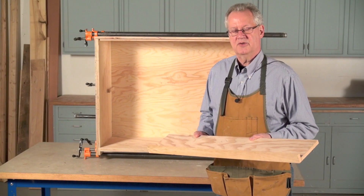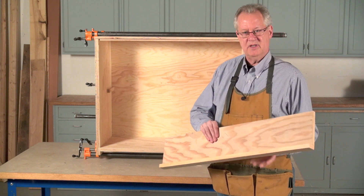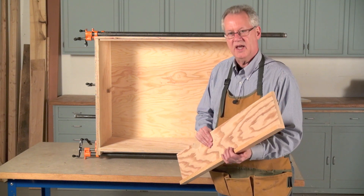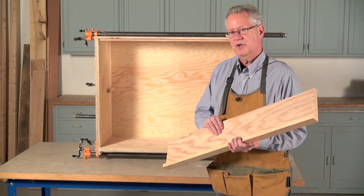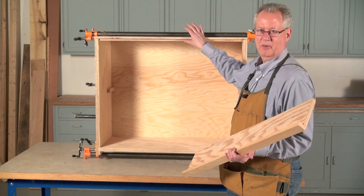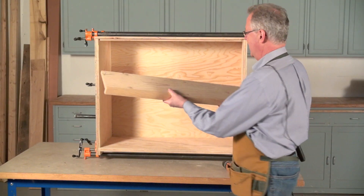It's easiest to install the shelf now before the face frame is attached to the cabinet. You can see the shelf is made out of three-quarter inch plywood and has a lip attached to stiffen it. We had to use three-quarter inch plywood because we used an entire sheet of one-inch plywood to build the cabinet itself. The shelf mounts on cleats that you can see I've attached inside the cabinet.